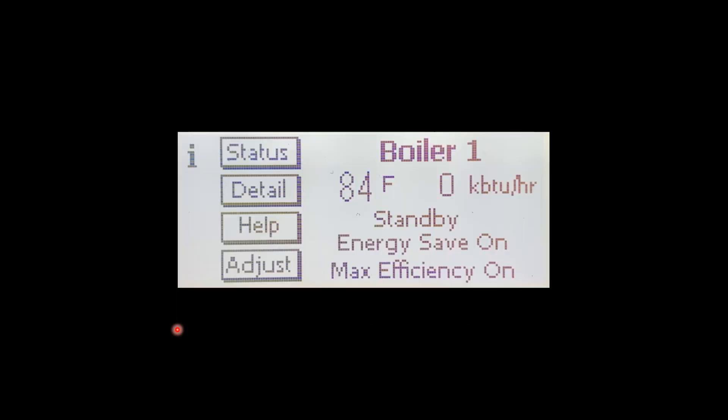When the boiler is first energized, we will be greeted by the boiler's home screen. The home screen is going to say 'Boiler' — or 'Combi' if it's a combi unit — at the top, along with the current supply temperature, firing rate, and the heating demand, whether it's responding to a call for central heat or domestic hot water. Energy Save On lets us know that the outdoor sensor is hooked up and it's looking for it.